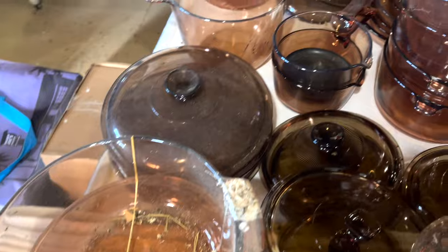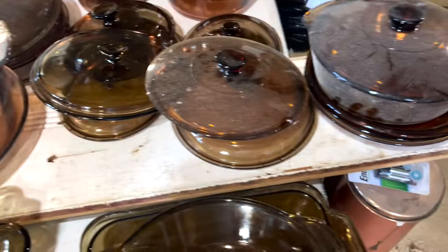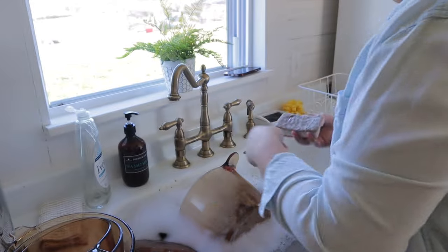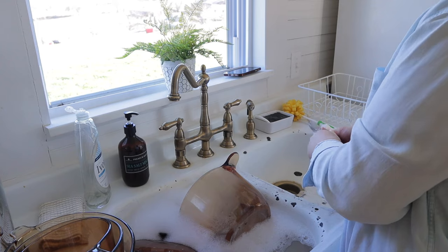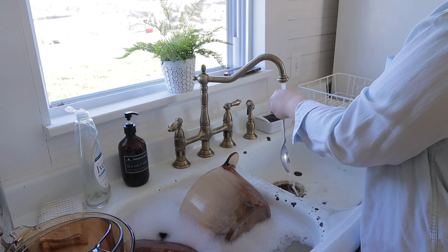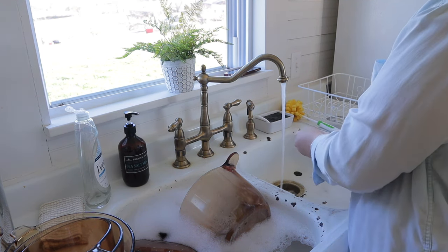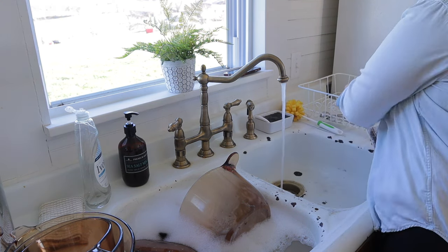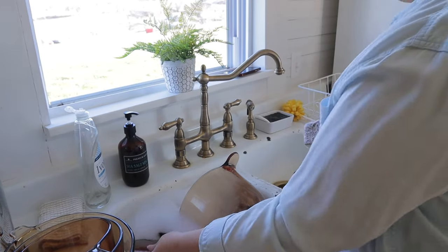I had been needing to do this for so long but kept putting it off. I finally went into our addition where we keep all of our extra living stuff from our old house — furniture, pots, pans, everything like that. Whenever we renovated the kitchen, I could not find my pots and pans from the old house so I ended up buying a set from Walmart, but that set is not holding up like I'd hoped and it's causing a lot of issues — it's actually flaking off on our food.